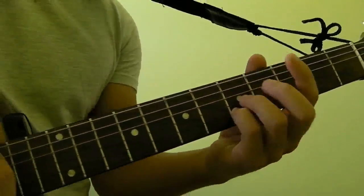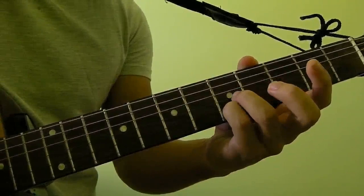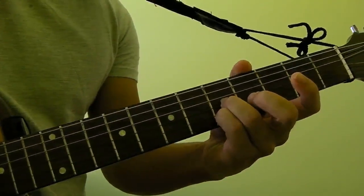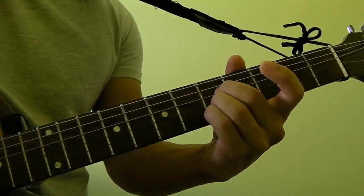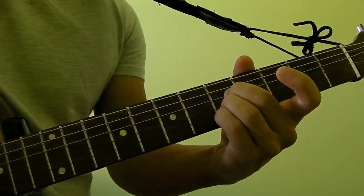So in order to play this chord, what you need to do is get your pinky finger and put it on the 2nd string of the 5th fret, your ring finger on the 3rd string of the 5th fret, and your middle finger on the 4th string of the 5th fret.